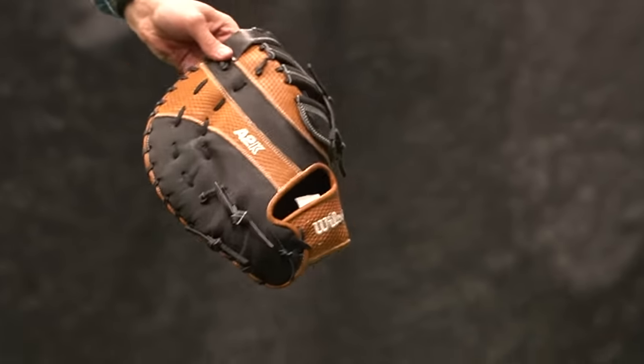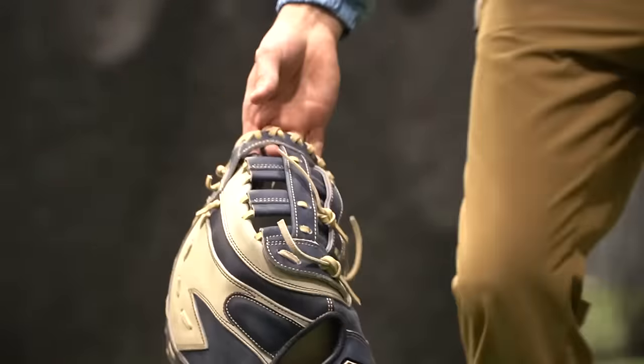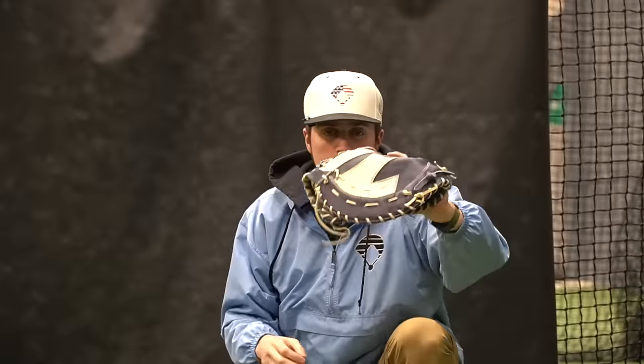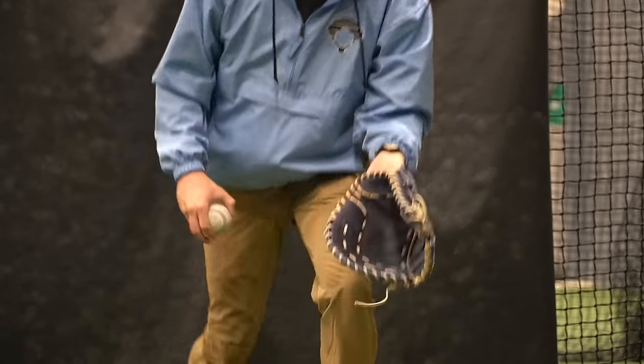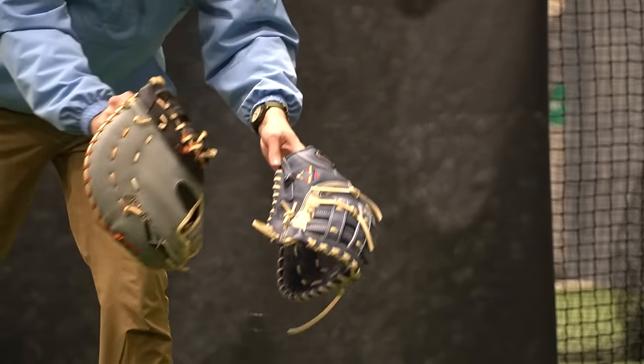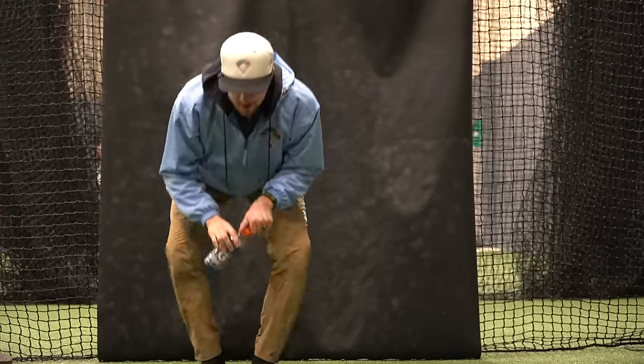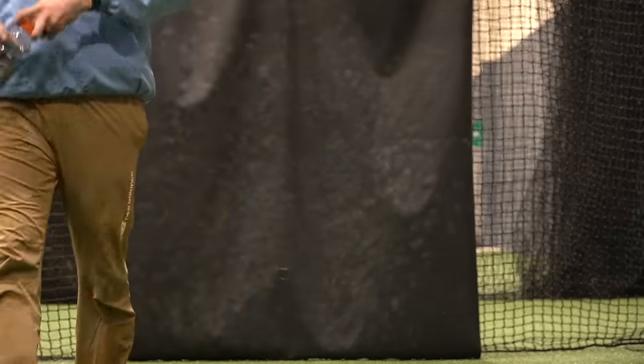This 44 brand glove wasn't originally supposed to be in the video, but I noticed I actually really like this pattern. I like this more than the flat Wilson - I might take it over the Marucci too. It's super deep. Being smaller would make sense - I think they sacrificed surface area and made it really deep. I'm taking this over the Marucci right now for sure. I'm going to take the night to figure this out and come back tomorrow.